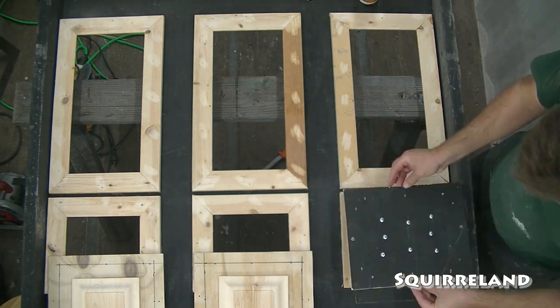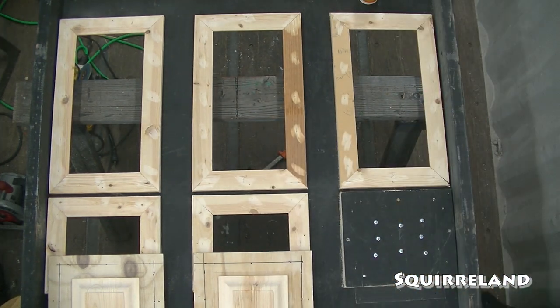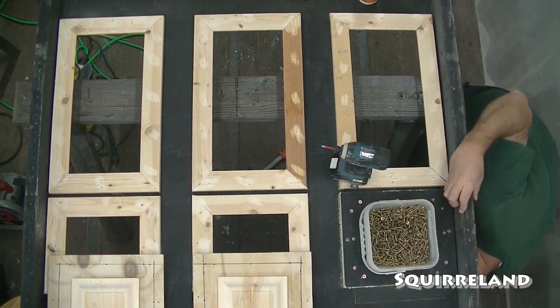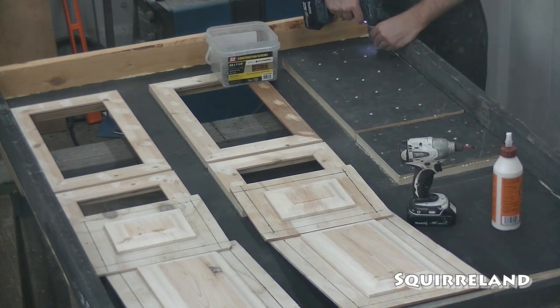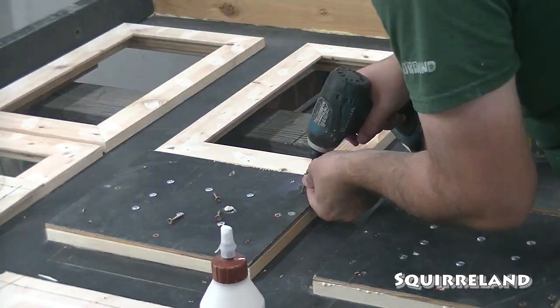Now it's finally time to attach these decorative pieces to the rest of the panel. I run a bead of glue around the edge of the plywood pieces and screw them down with 1.25-inch screws. I made sure to try to line up my placement of the screws with the outer trim boards on the front of the panel, so that if I accidentally countersunk one of them a little bit too far, it wouldn't end up sticking out on the other side of the panel.